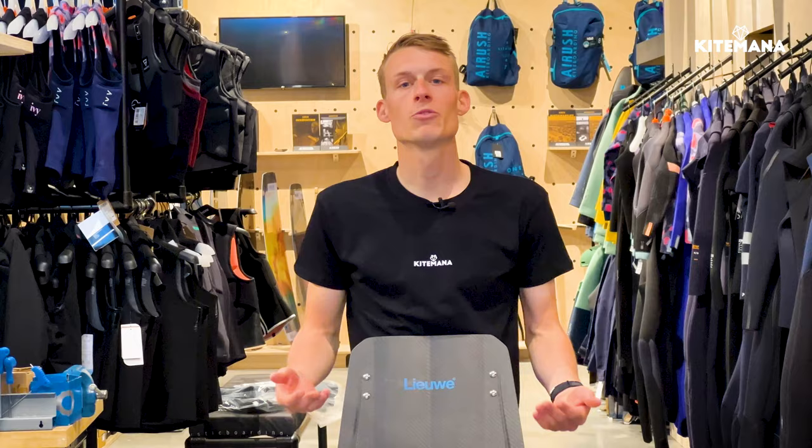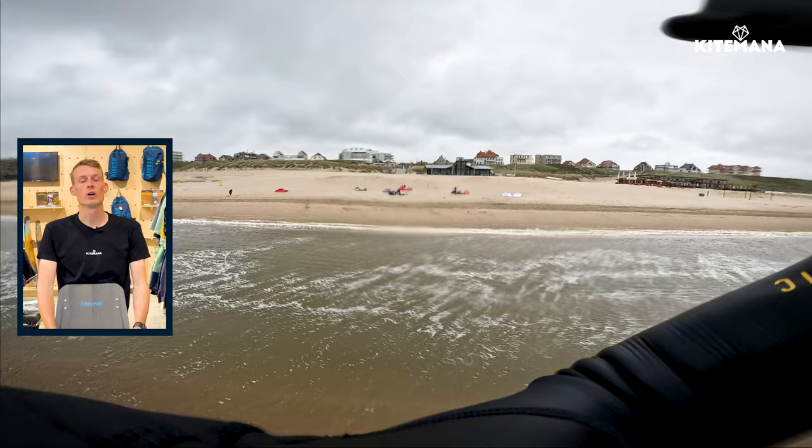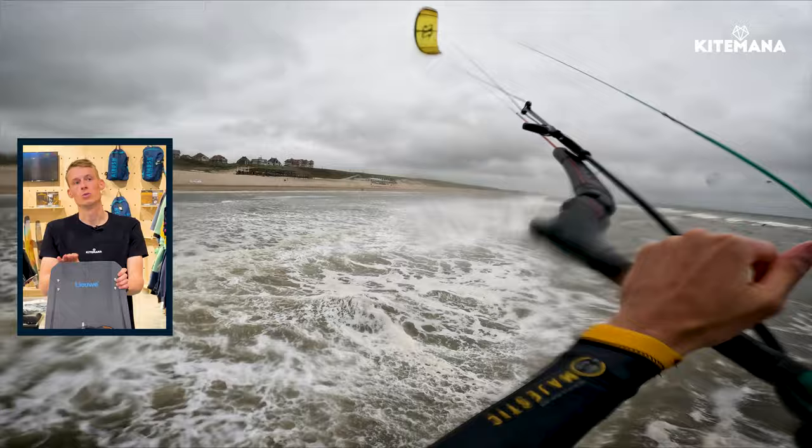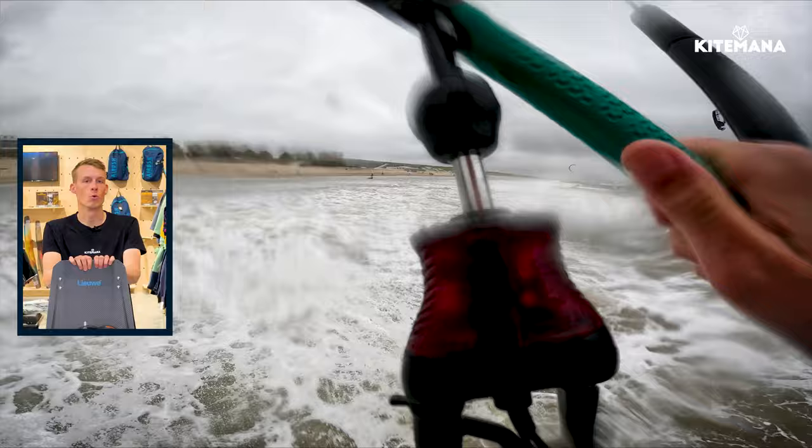So we came off the water after a good session — we had about 25 knots and had a pretty good kite session on the Liwe Falcon. It's a very forgiving board but also very stiff, which is not like the boards on the market right now with the big air carbon boards that are very stiff. This board is actually the best of both worlds — you do have a lot of comfort, but also have the performance of a stiff carbon big air board without breaking your knees.